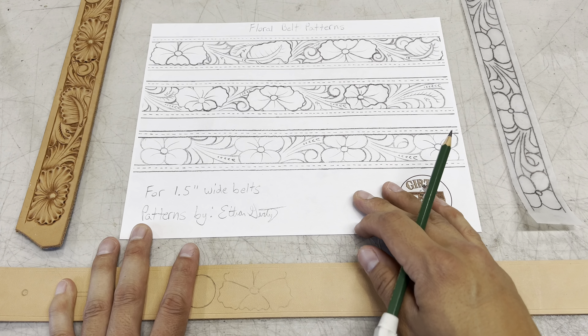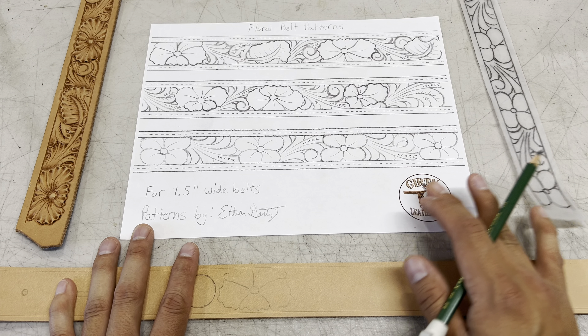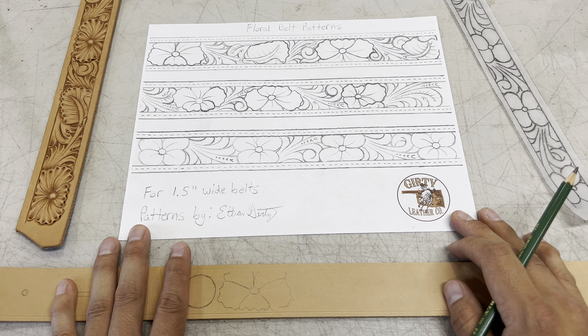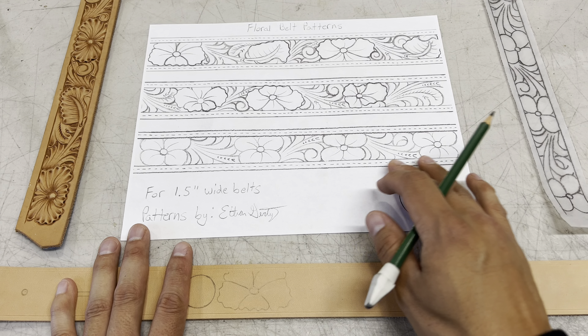If you decide to purchase these patterns, then almost instantly after your order is completed you should receive an email with a link to download these patterns. If you don't receive that link, then get with me ASAP and we'll get that figured out. But once you get these patterns downloaded to your computer, you can print them off. And if it prints off weird, then you might have to change the orientation of your printer.